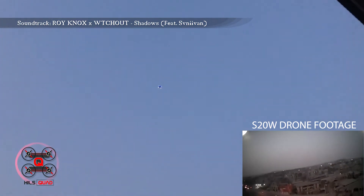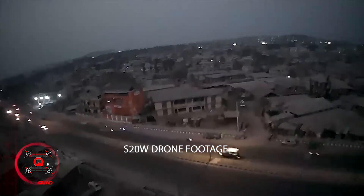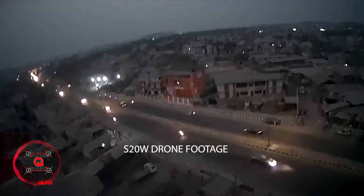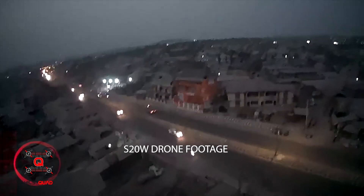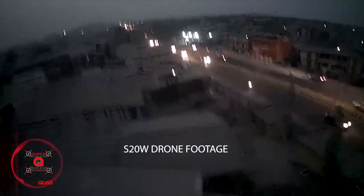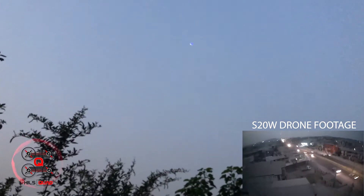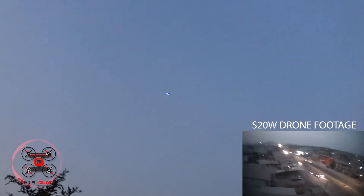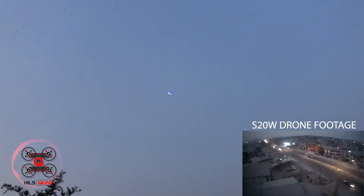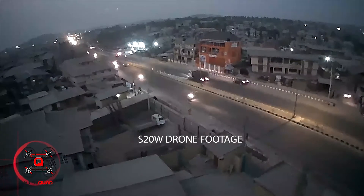This is the S-series S20W GPS drone — it's a 2.4GHz FPV real-time video and image transmission quadcopter. The quick features include GPS, return to home function, and a low battery return so when the battery is low it comes back to where it launched from. It also has a follow-me mode, a range of up to 300 meters using 2.4GHz technology, and a maximum height of up to 120 meters.